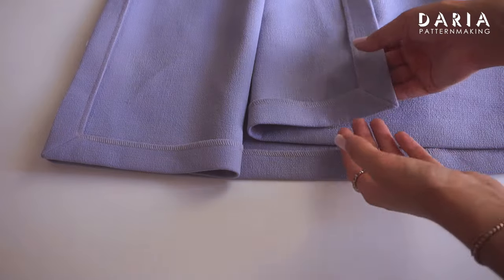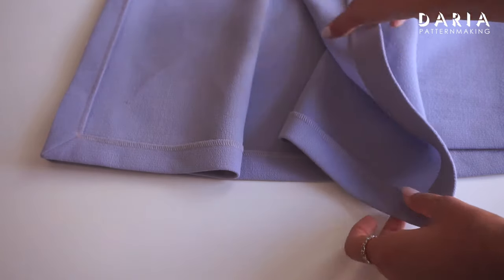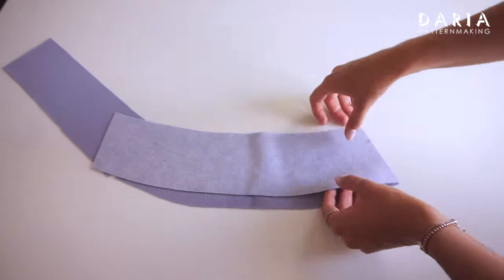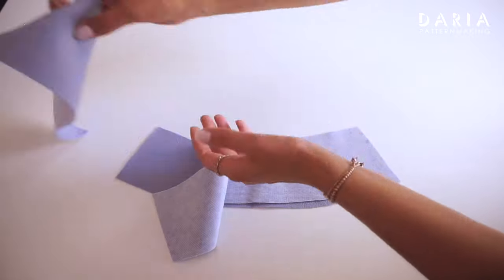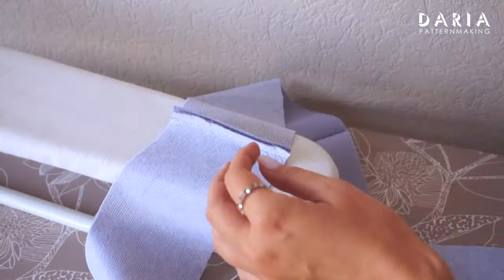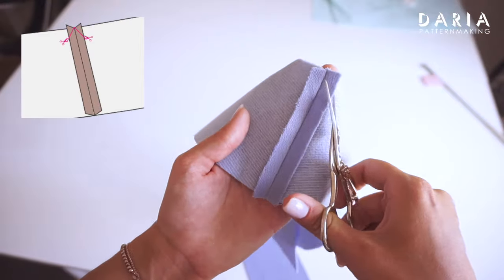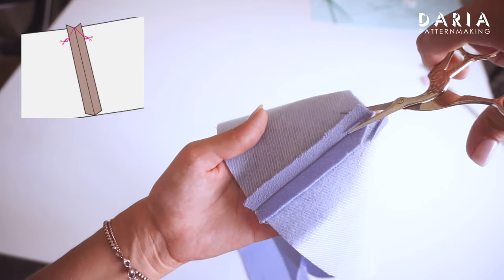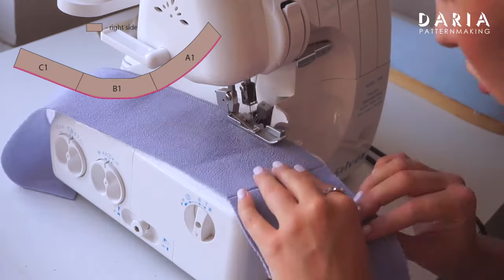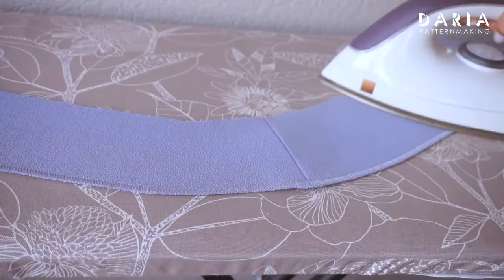If you found this technique or any other tips helpful, I would greatly appreciate if you could leave a comment and give the video a like — your support will encourage me and help spread this knowledge to others. Stitch the front facing pieces to each side of the back facing piece, right sides together, and press the seams open. Trim the corners of the seam allowances on the top edge at the diagonal — this helps to avoid unnecessary bulk on the seams. Finish the bottom edge of the facing with an overlocker, zigzag stitch, or pinking shears, working from the right side.